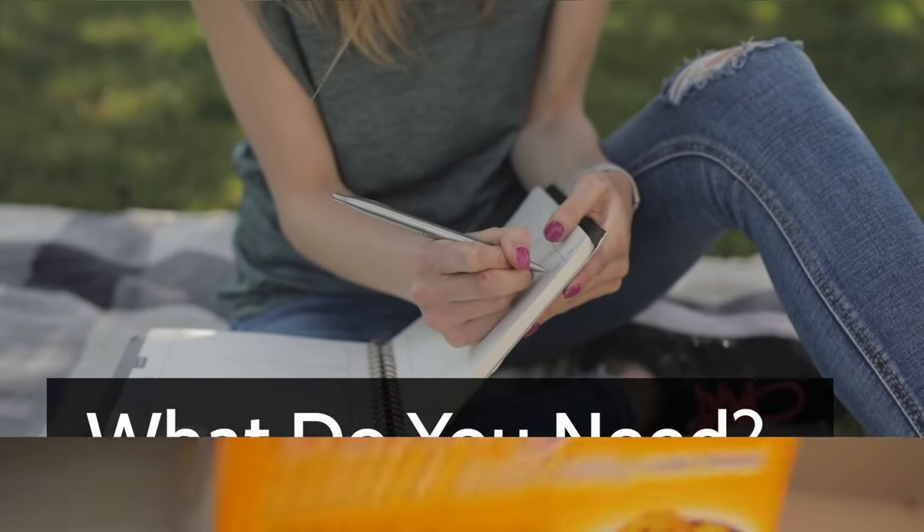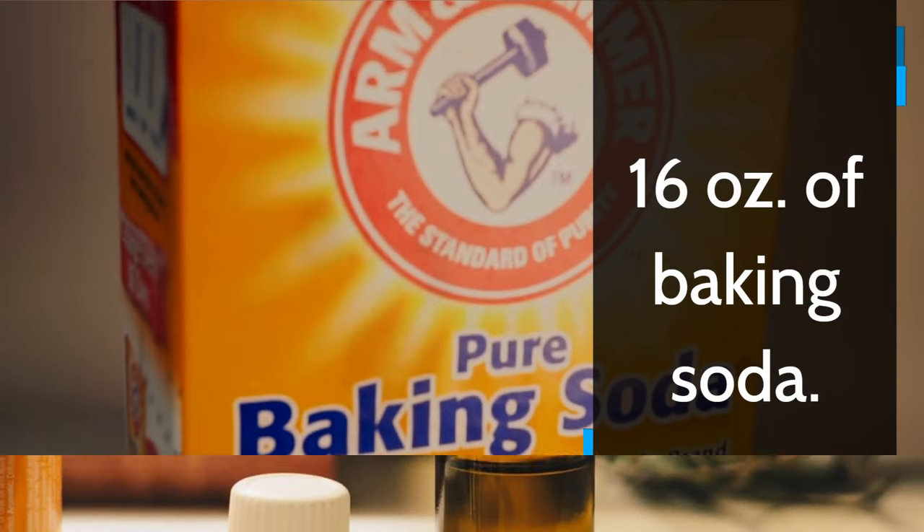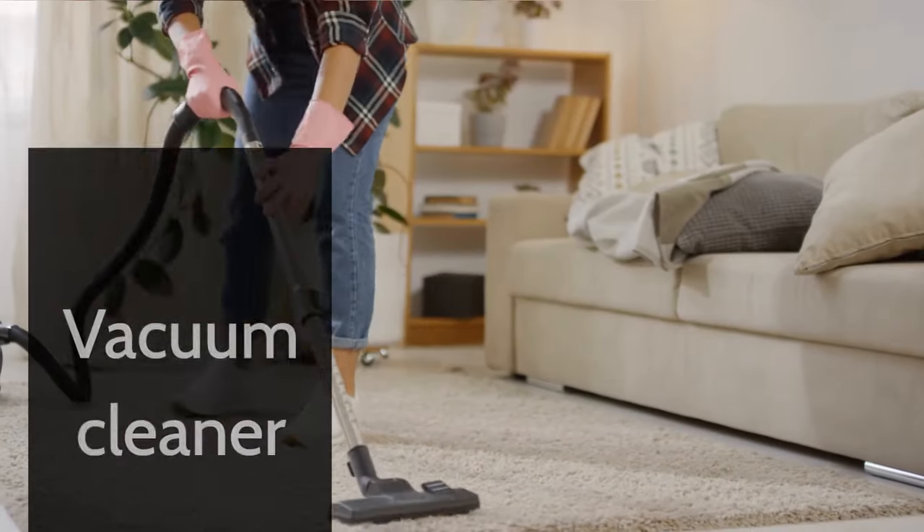What do you need? 16 ounces of baking soda, essential oil, and a vacuum cleaner.